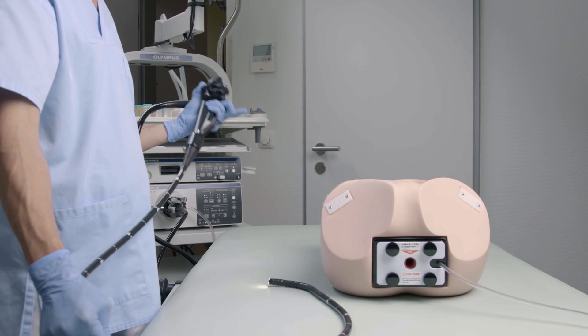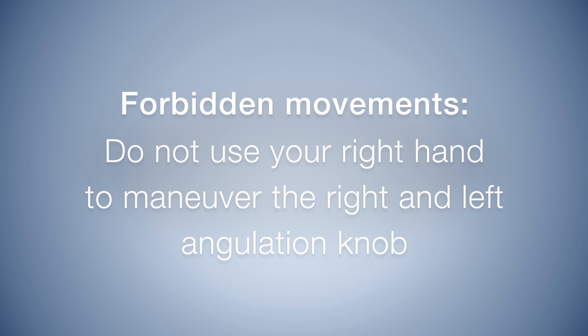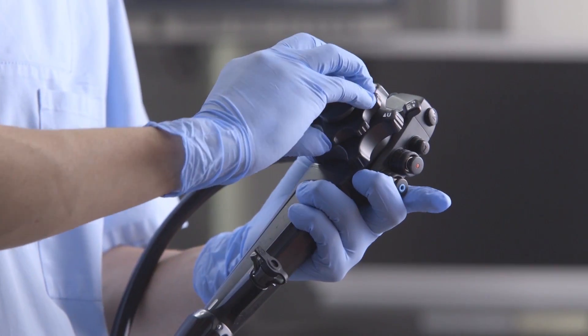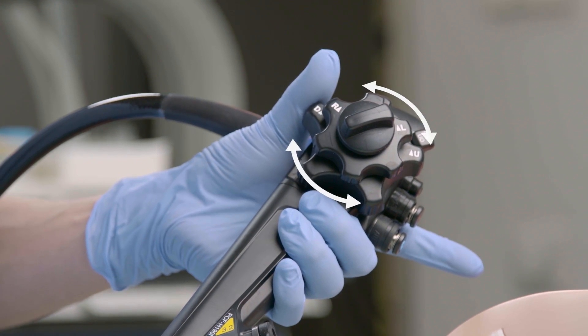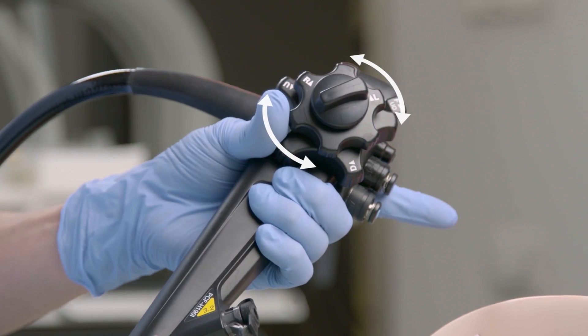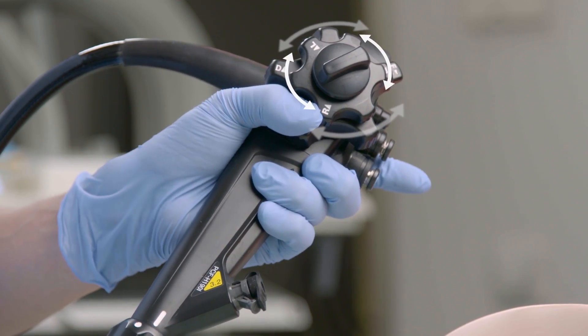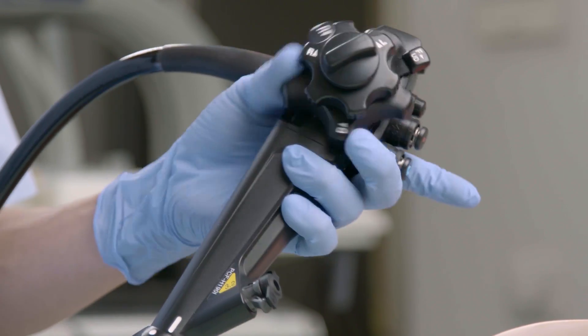Twisting your wrist at the control body is crucial for a rotational effect at the tip of the endoscope. Another forbidden movement: don't use your right hand to do the right and left angling. To manipulate the endoscope, you want to use up and down angulation with the joint of your thumb — up, down — and with the tip of your thumb, left and right. Now you can combine these movements.